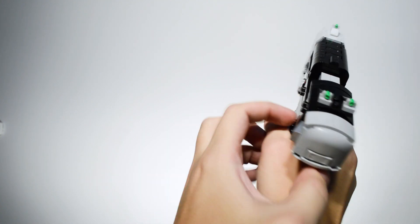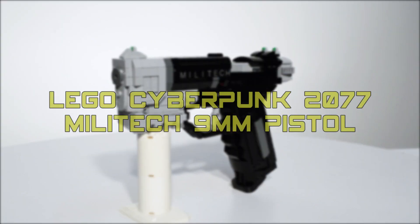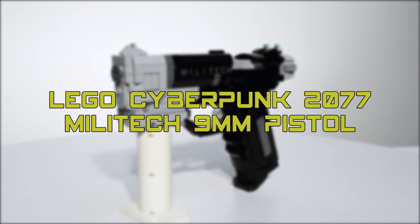Hey guys, Nick Brick here with a Cyberpunk build — a futuristic handgun with high-tech flare. Here is the Militech 9mm pistol from Cyberpunk 2077.